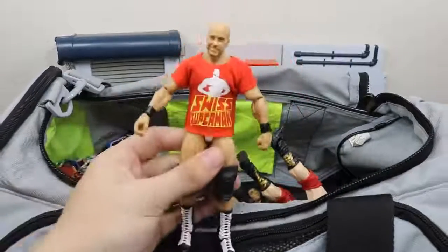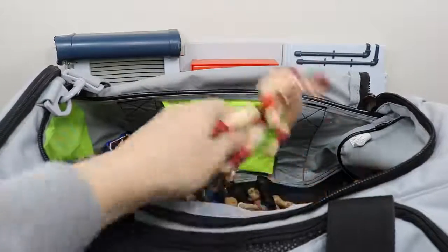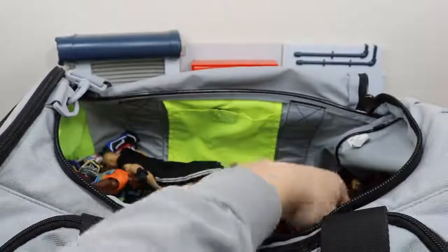Next up we have this custom fix-up Cesaro with the custom shirt — I love this fix-up a lot. Then we have the other half of The Bar with his Raw tag title, it is Sheamus. Need to get a fix-up head scan because that is a very old head scan right there.